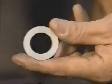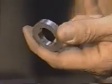Apply the final pressure necessary to compact the powder. Eject the test specimen from the die and measure its thickness.